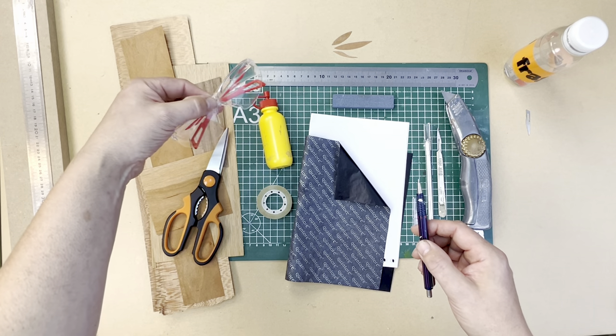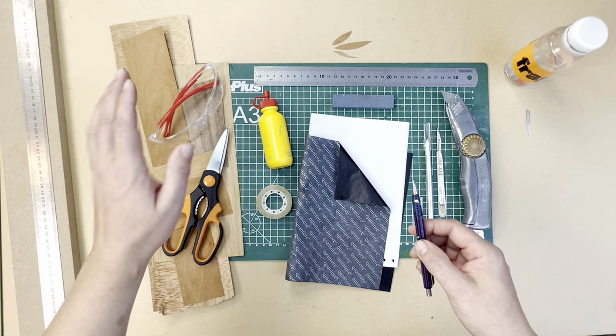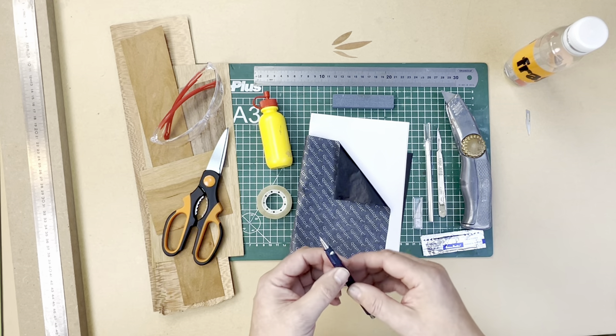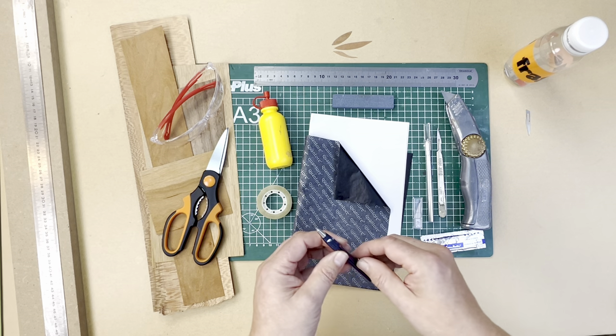Talking of super, get yourself some safety glasses. These things are going to help you when you do close-up work and to protect your eyes, just in case any blades start twinging and twanging around.